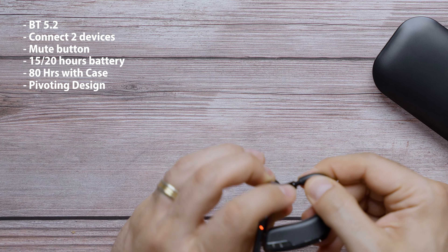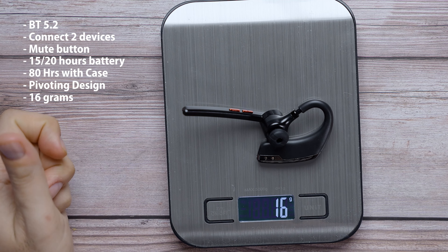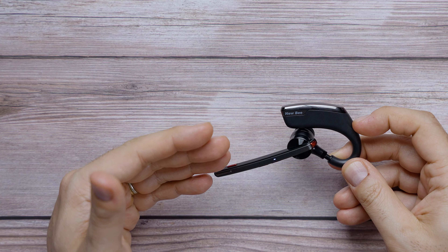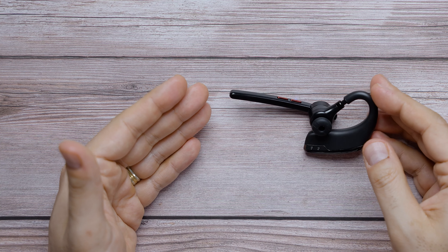This is Bluetooth 5.2 and you can connect up to two devices at the same time — so you can have this connected to your laptop and your phone simultaneously. We talked about the handy mute button so you can quickly mute yourself without picking up your phone. This supposedly gives you between 15 to 20 hours of usage, and if you consider the case — which comes with a 500 milliamp battery — you have up to a total of 80 hours of usage. It weighs only 16 grams and it offers noise canceling as well.